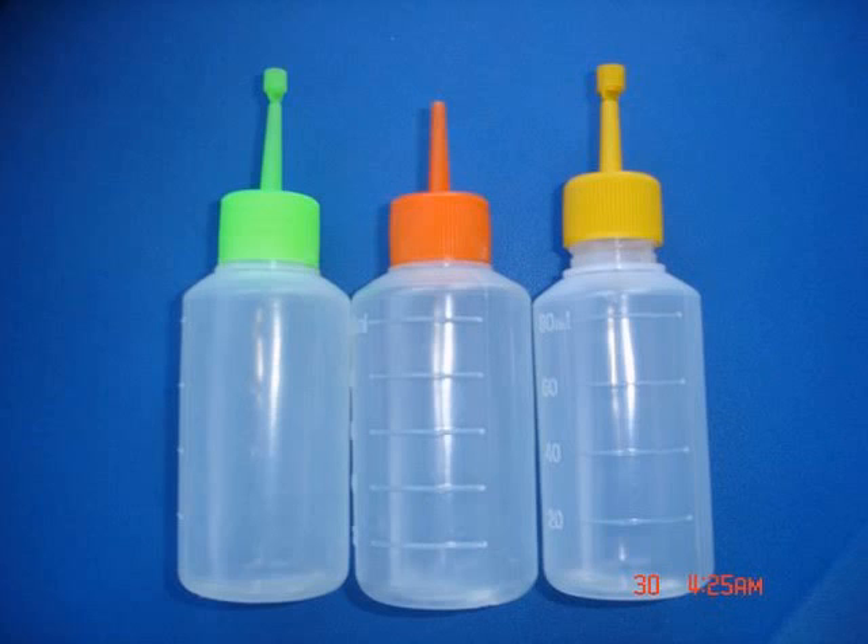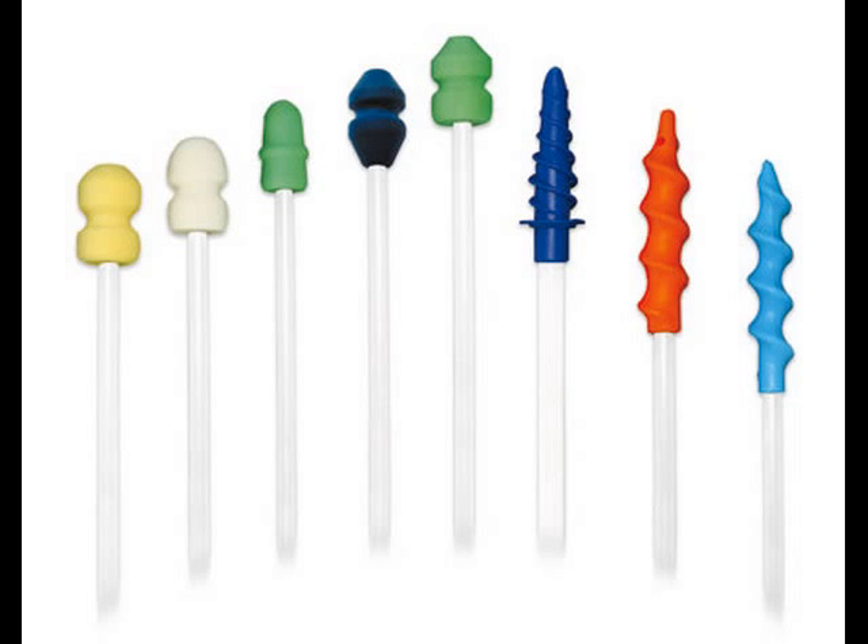First, let's go over a quick checklist of your equipment. The key component is your bottle of semen. Then you have your AI catheter — several different kinds are pictured here. Lastly, you have your lubrication for easy insertion.